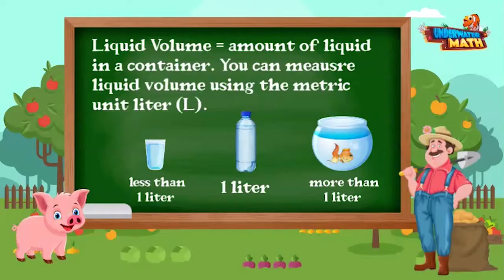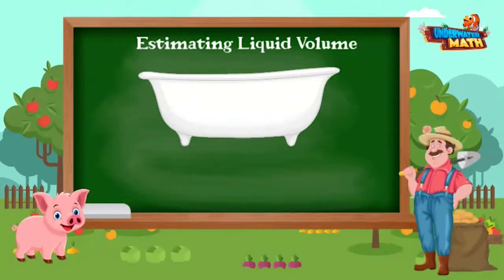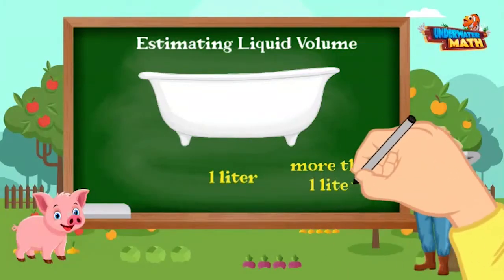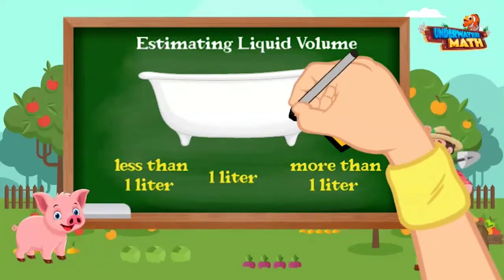Let's practice estimating now. Farmer Willie, estimate how much liquid volume there is in a filled bathtub. Would there be one liter, more than one liter, or less than one liter? First, what units are we measuring in? We are measuring in liters. Since we're measuring liquid volume in a filled bathtub, there would be more than one liter of water.